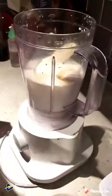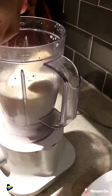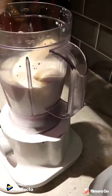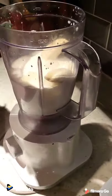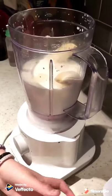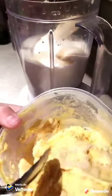And you will need Rooh Afza. Then you will need ice cream — I'm using vanilla, but you can use any flavour that you would like.